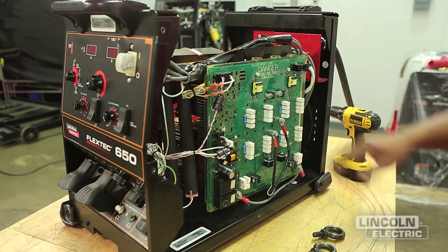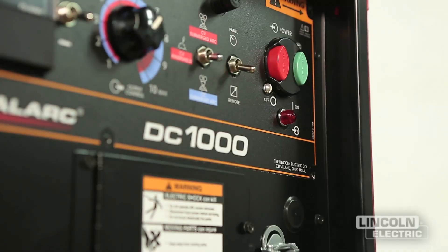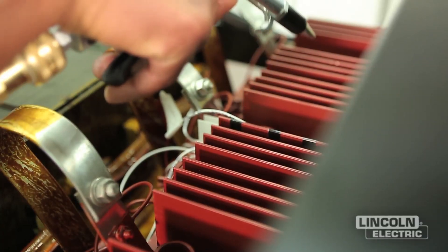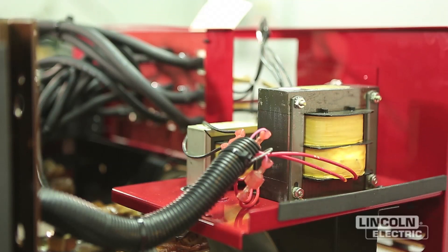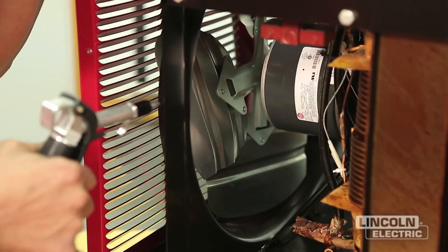Clean the following components: circuit boards, with extra caution to the airstream pressure; power switch; main transformer; heat sink fins; rectifier; auxiliary transformer; reconnect switch area; and fan.